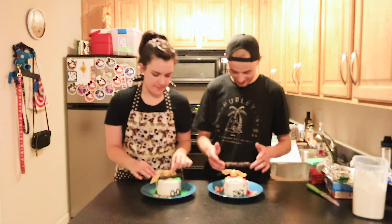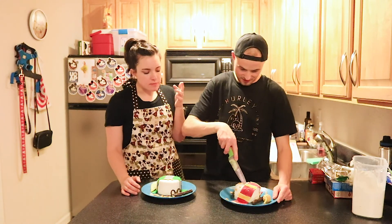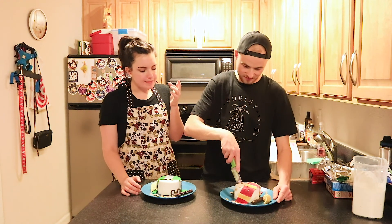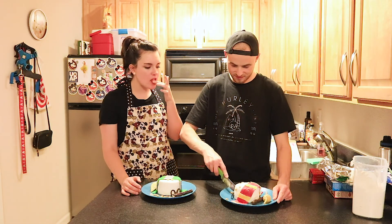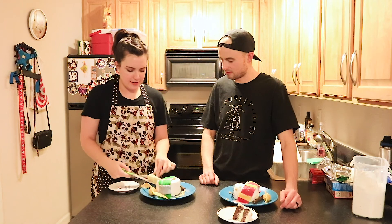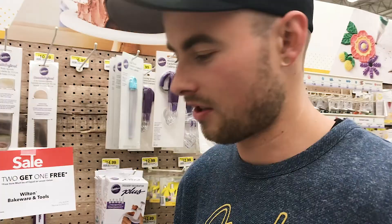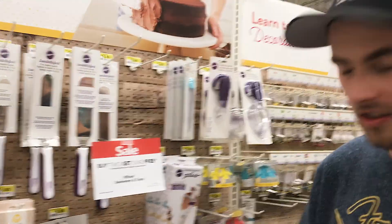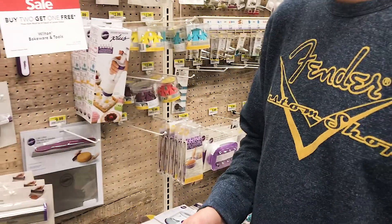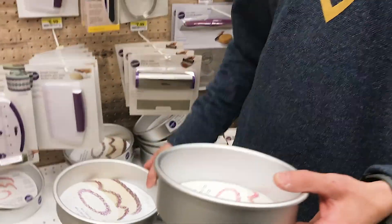Are you ready to cut it open and try it? Let's go — snitch is coming off. I kind of screwed up that slice, but it's okay. I like it! Until next time, bye! Is that a good size? No, that's two giant cakes.